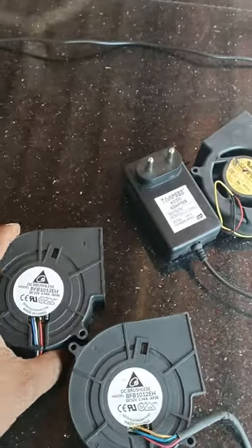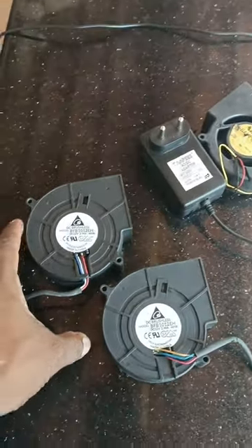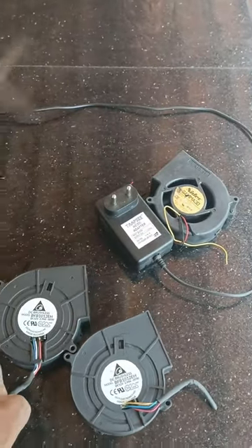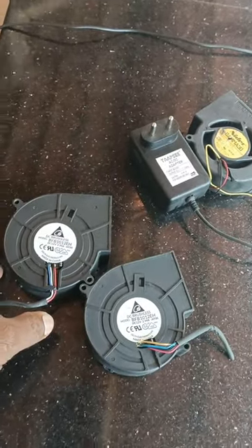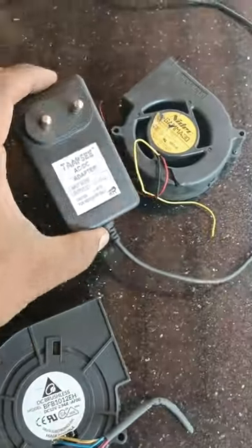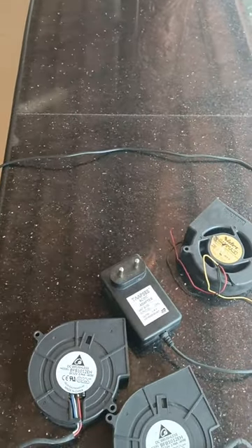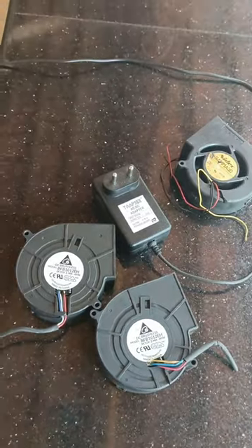I will be able to get the number online. I will send you a photo. I will show you the adapter.